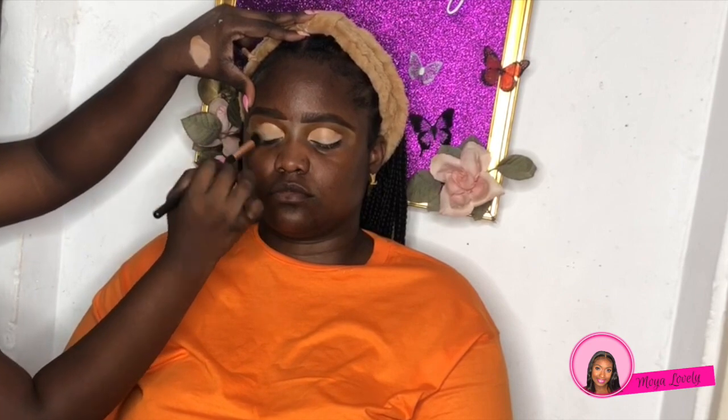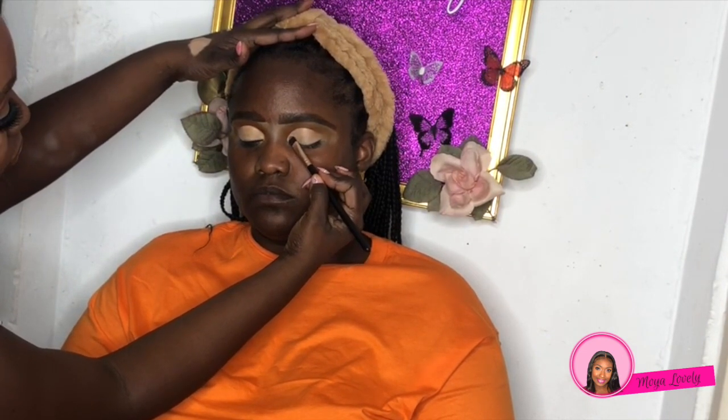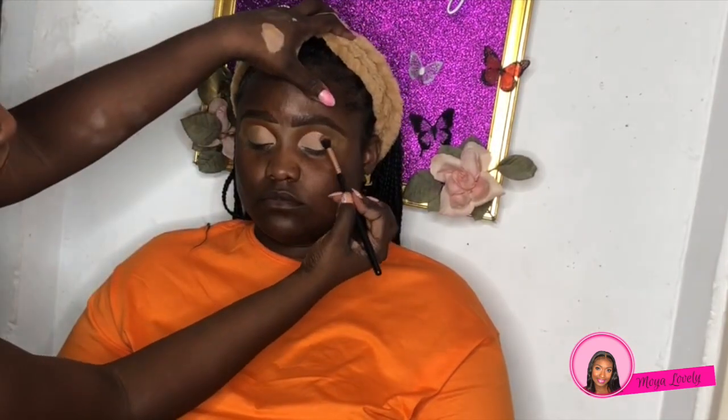Quick tip: whenever you are doing a cut crease and using products to cut the crease, always remember to blend it out — especially during a half cut crease — and take away some of the product so that the eyeshadow or pigment can adhere smoothly with no patches. Now we're going to take an eggshell-toned color and put that on the inner portion of the eyes. Then we're going to start blending out the outer portion of the eyes, putting a neutral brown on the outer area and blending that in.